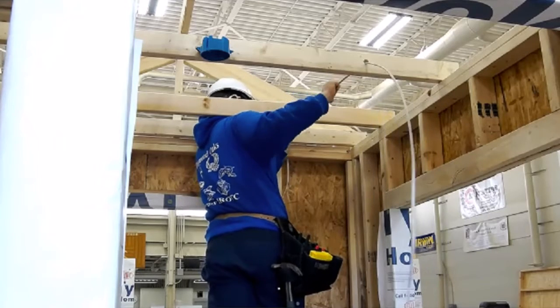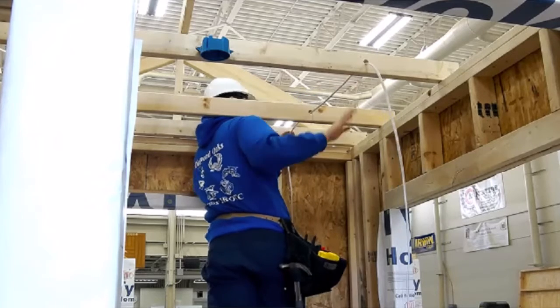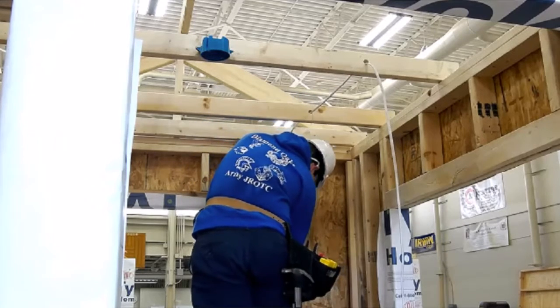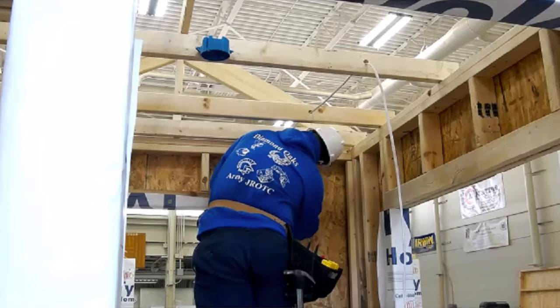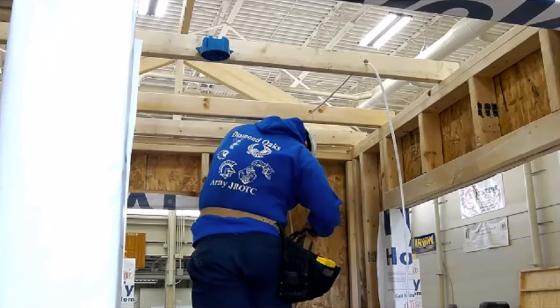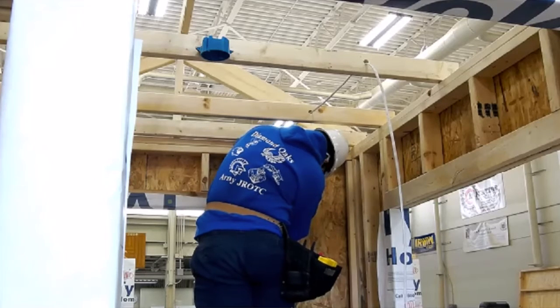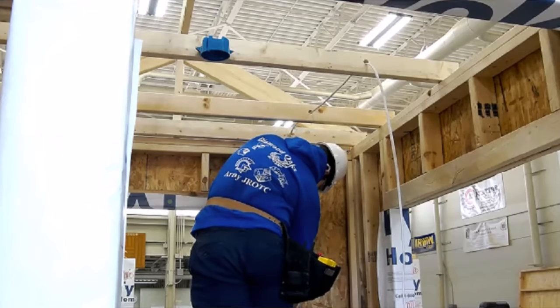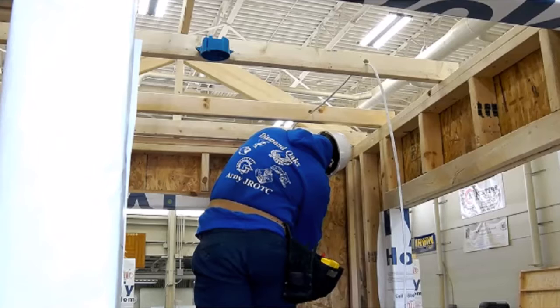The goal is that once they leave Diamond Oaks, they go into an apprenticeship school, attend it, and get their license to become an electrical contractor or journeyman — whatever their goal is. We do have some that move on to college. One student this year is going into electrical engineering — he's going to start at Cincinnati State, where we have an articulation agreement, take his basic courses there, transfer over to UC, and in a few years he'll be an electrical engineer.